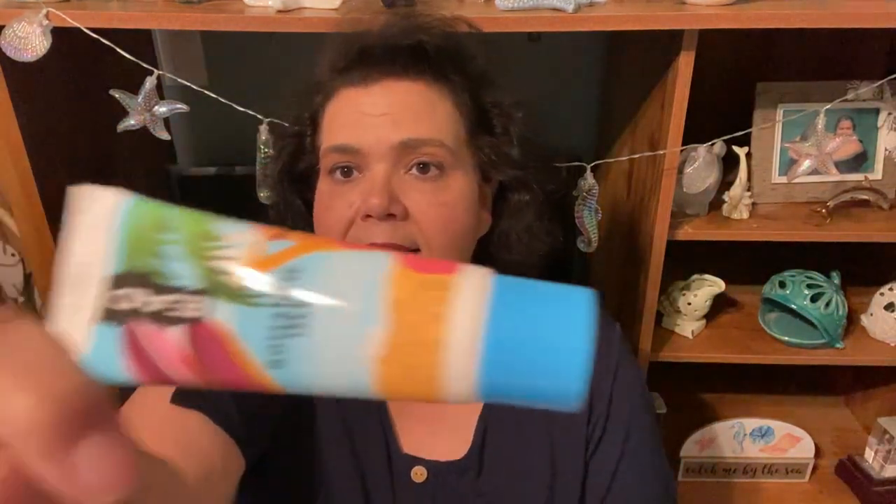Then I have some Flower Beauty nail polish. Flower Beauty is vegan and it is Drew Barrymore's company. NP20 Astor Place is the name of that — it's a beautiful color. Then I have some EAD Romantic Isle for Women Hand and Body Lotion. EAD Romantic Isle is the scent.